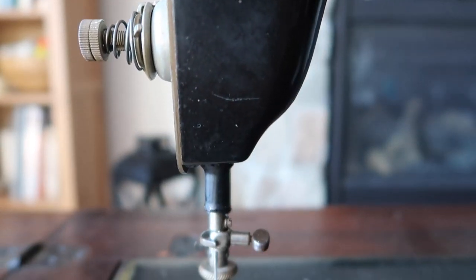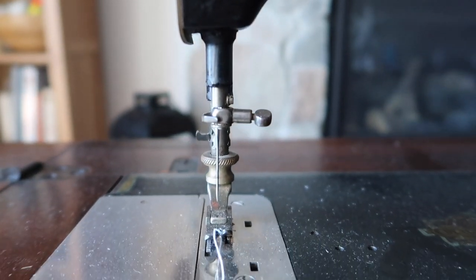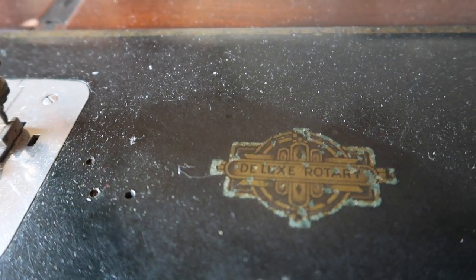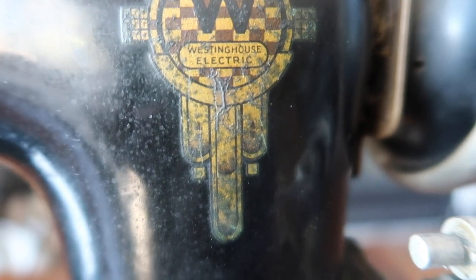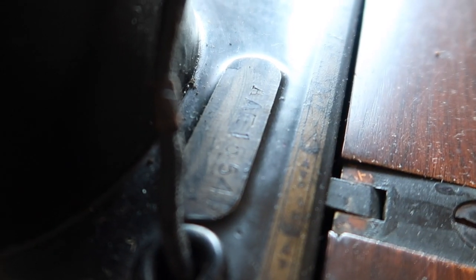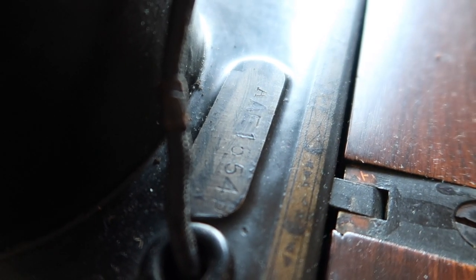Some decorations are a little bit more faded than others, but they still give this really wonderful feel. I love the late 1920s style decorations. While the Free Westinghouse Sewing Machine Company started back in 1870, by the serial number and a serial number lookup table, I was actually able to date this particular model specifically to 1927, which is super exciting.